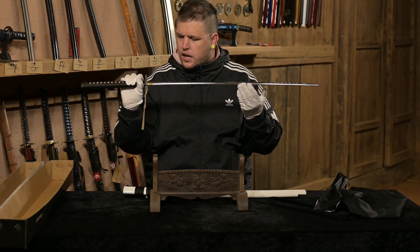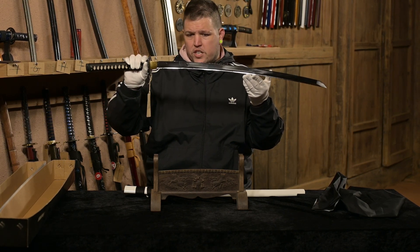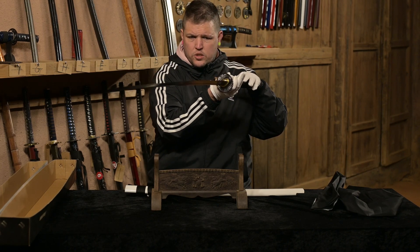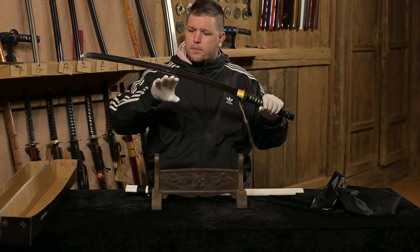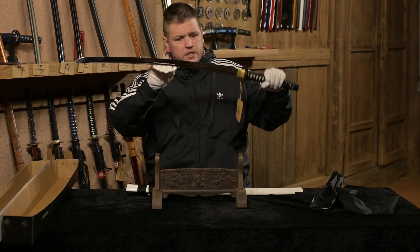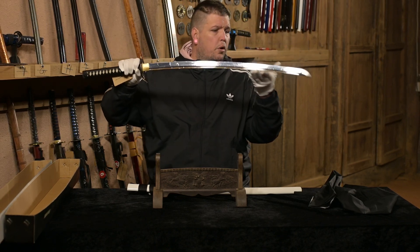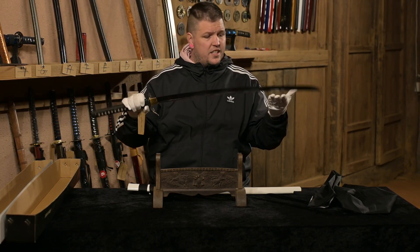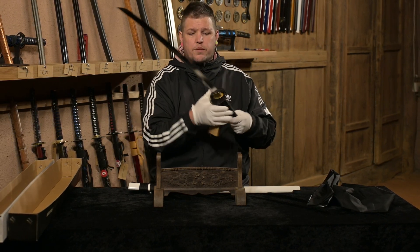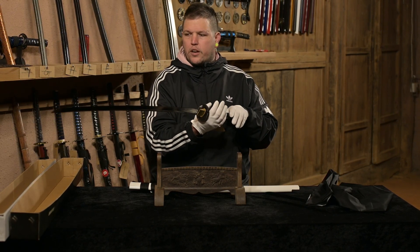This is 9260 spring steel with a high mirror finish on the end, and it is so good. I like the fact that they've kept all the oil on just to ensure the blade's safety while shipping it out — which is very, very good. What more can I say about this except that it is so well made. The total weight of this itself, I'd give it about 1.1 to 1.2 kilograms.